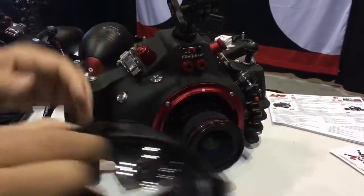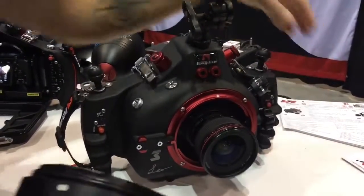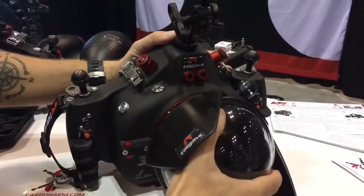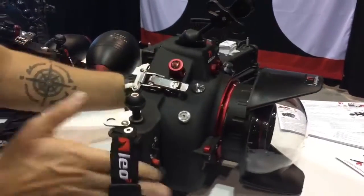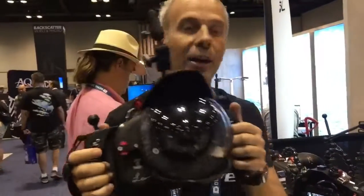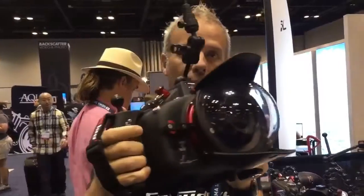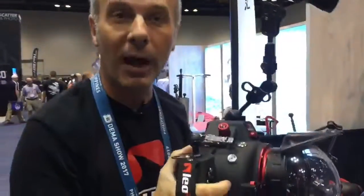I can remove the dome port fast — I have the zoom lens now. Mounting the dome is very fast. The handle block is very nice because you have your grip, and you can start taking pictures and video. On the left you have video, on the right you have picture. In the left you have video with Canon. Bye.